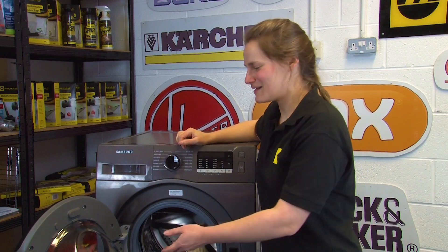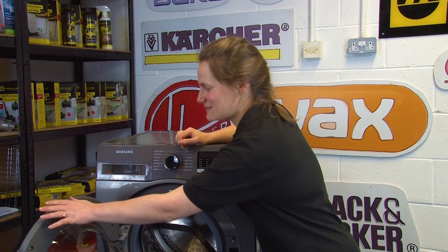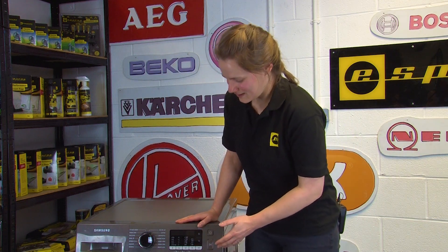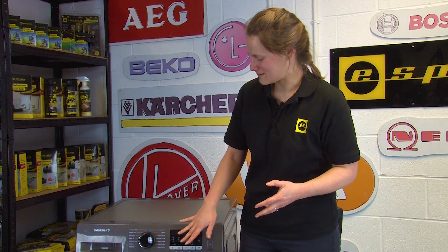And there you have it — how to replace the door glass on a Samsung eco bubble washing machine. Before you run a cycle with clothes inside we do recommend that you run an empty cycle first just to wash away any shards of glass or other dirt and debris that may have got inside your machine during the repair.